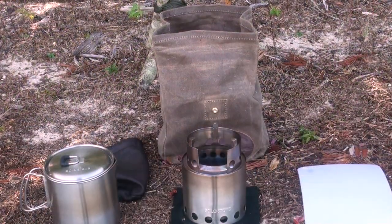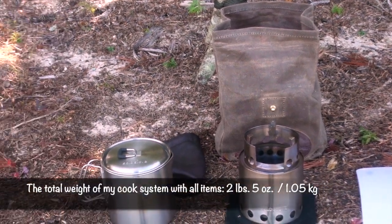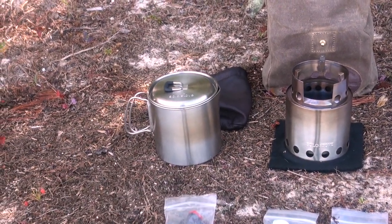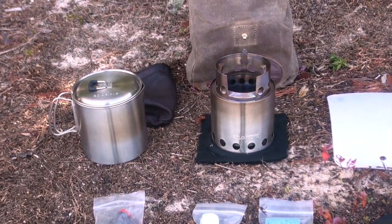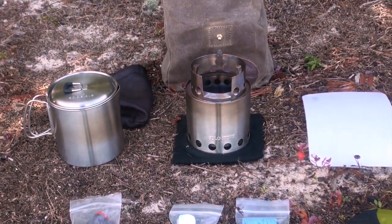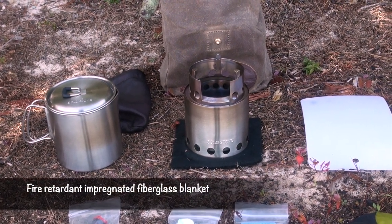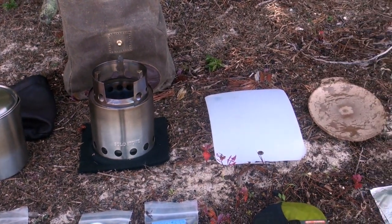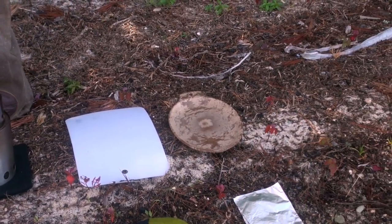Let me show you the other pieces that are in my kit. Here are the other items that I carry in that waxed canvas bag. That's the Solo Stove pot, and then the Solo Stove itself. That felt underneath is actually fire cloth, and I use it sometimes to put the stove on just for fire safety in certain places where things are really dry. That's a cutting board right there, and next to that is a plate.